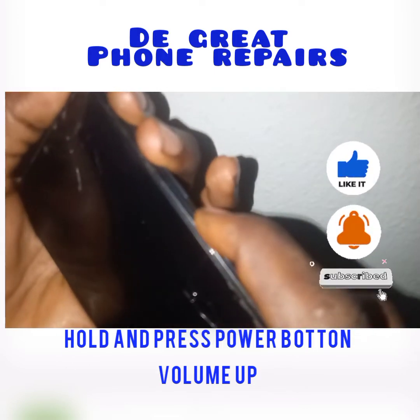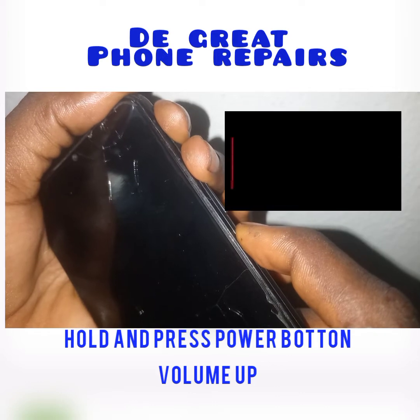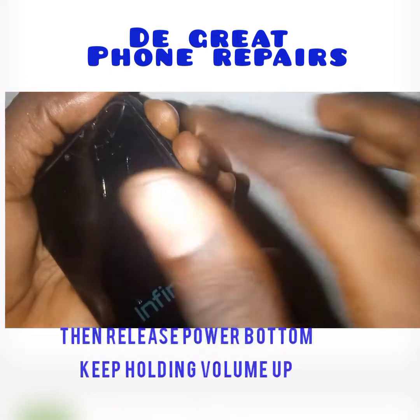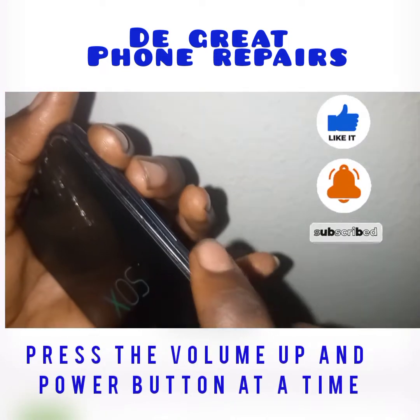Hold and press the power button and volume up together. Keep pressing the volume up button, then release the power button. Keep holding the volume up until the recovery menu appears on screen.